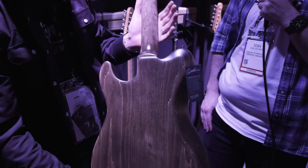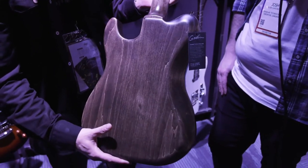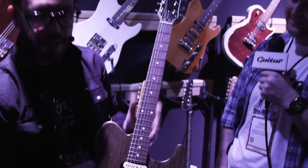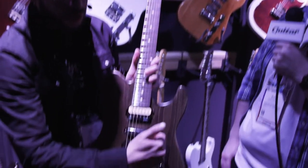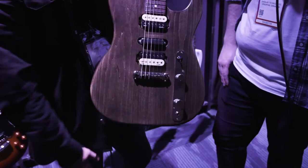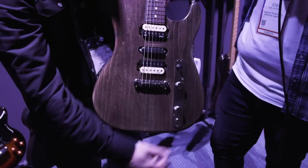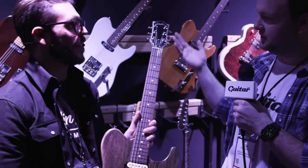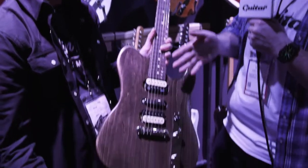This guitar is made from Canadian Laurentian Basswood and it sounds amazing. It's got a five-way switch, an angled jack, and you can even split the humbuckers with a push-pull. It looks both familiar and very unique, with a three-a-side headstock and HSH pickup configuration.